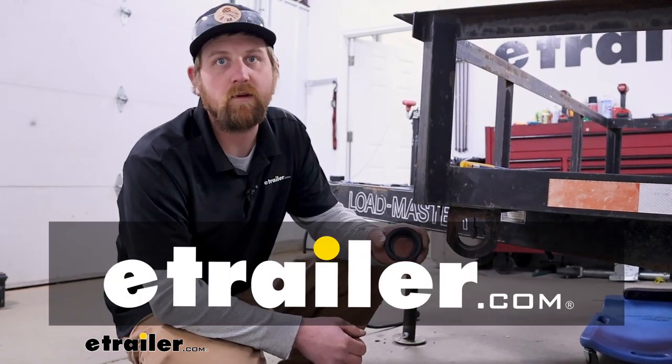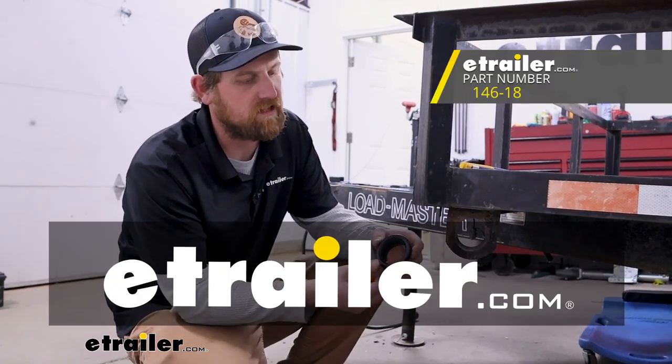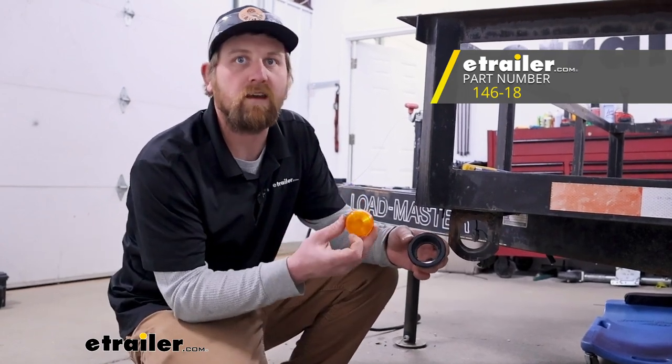Hey everybody, Ryan here at eTrailer. Today we're going to be checking out the Peterson PVC grommet for two-inch clearance lights.